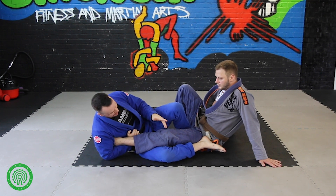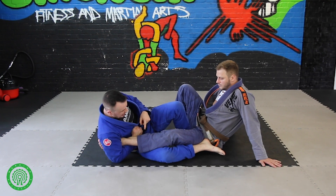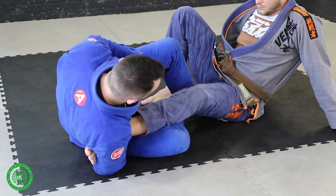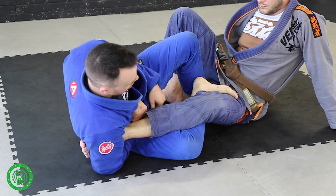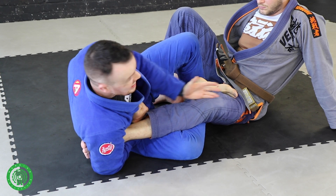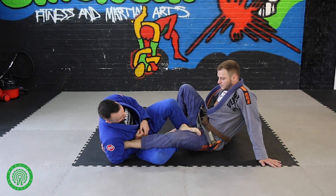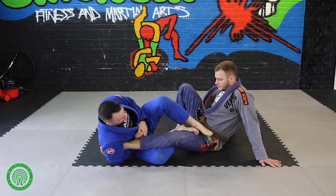The position I think is better, generally, is for me to basically push his leg into him a little bit to raise the knee, and I'm going to take this outside foot and hook it here. This creates a position where my foot is on one side, my knee is on the other, and his knee is directly in the middle. From here, I'm going to lift my second foot out and place it on the hip.